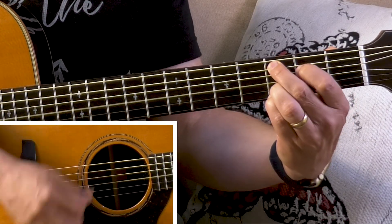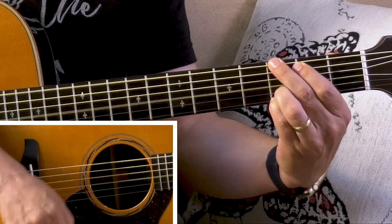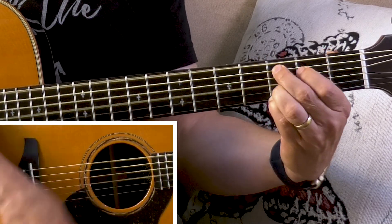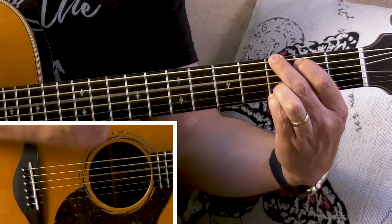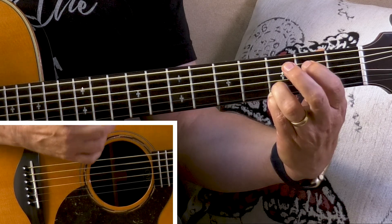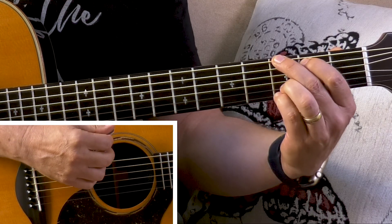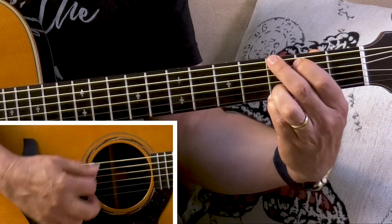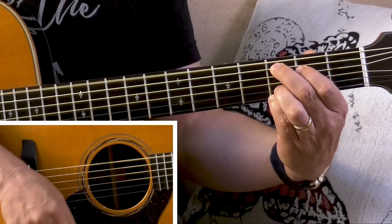Now what about if you have to change right in the middle of the strum — like: one, two and, three and, four and? The idea is the same, but you're not going to wait till four. This time you're going to change on the up part of two, right in the middle of the strum. G chord, ready: one, two and — change — three, four, one, two and — three and, four and — changing on the "and" of two.